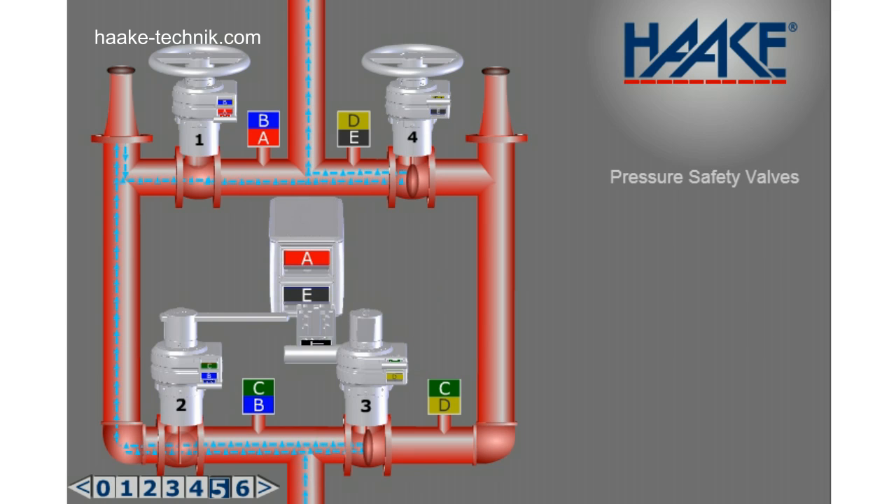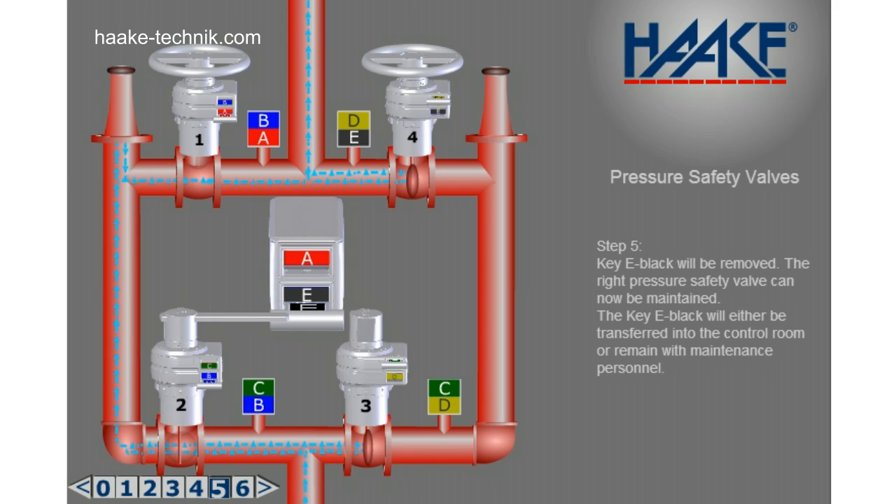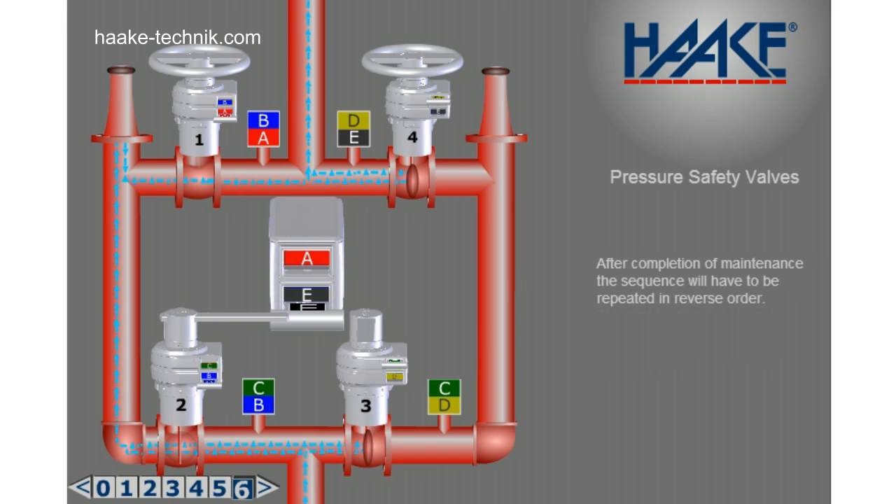Step 5. Key E black will be removed. The right pressure safety valve can now be maintained. The key E black will either be transferred into the control room or remain with maintenance personnel. After completion of maintenance, the sequence will have to be repeated in reverse order.